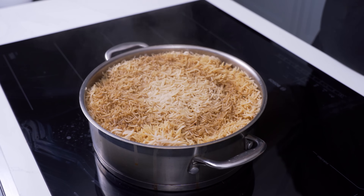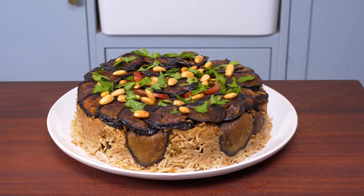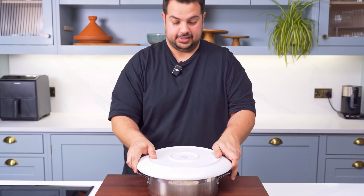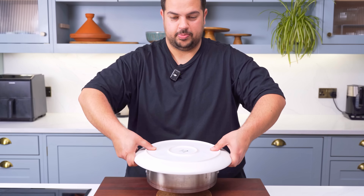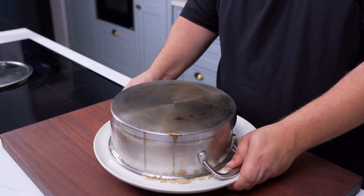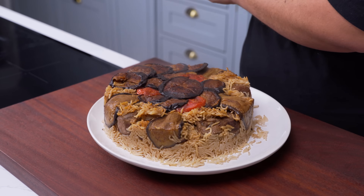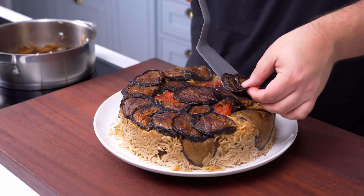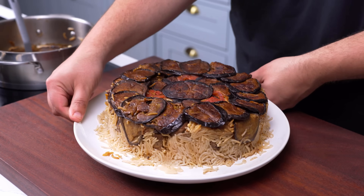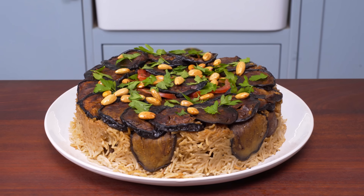Once the 30 minutes of steaming are up, your maklouba is fully cooked and the rice should be super fluffy. You can flip the pot and dig in right away, but if you want yours to stay upright, let it rest for 20 to 30 minutes before you flip. Place a large plate on top of the pot, then in one smooth motion, flip the two together. Give it another 5 to 15 minutes, then pull off the pot for the big reveal. If you're lucky yours will stay upright, and if the cartouche worked it should all come out — but sometimes you might need to put things back in place. Don't worry if yours collapses though, that happens 95% of the time. Garnish with some fried nuts and parsley leaves, and this stunner is ready to serve.